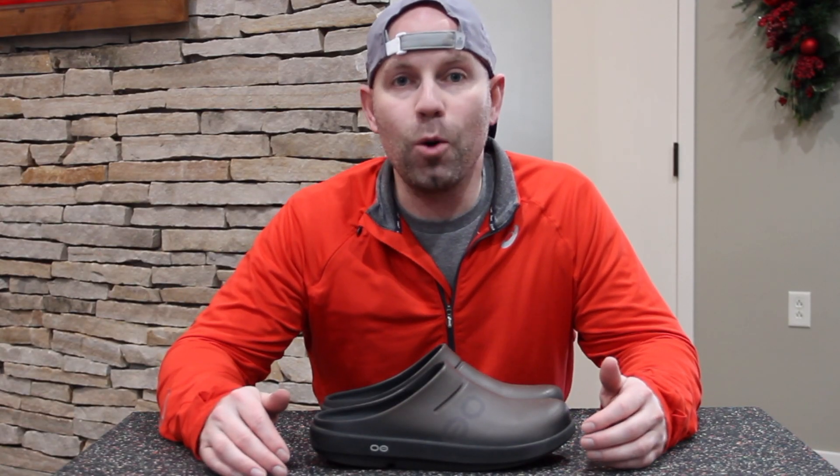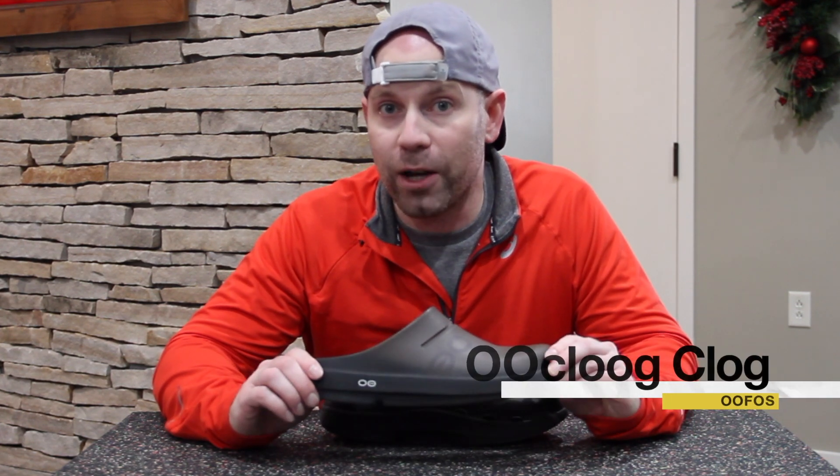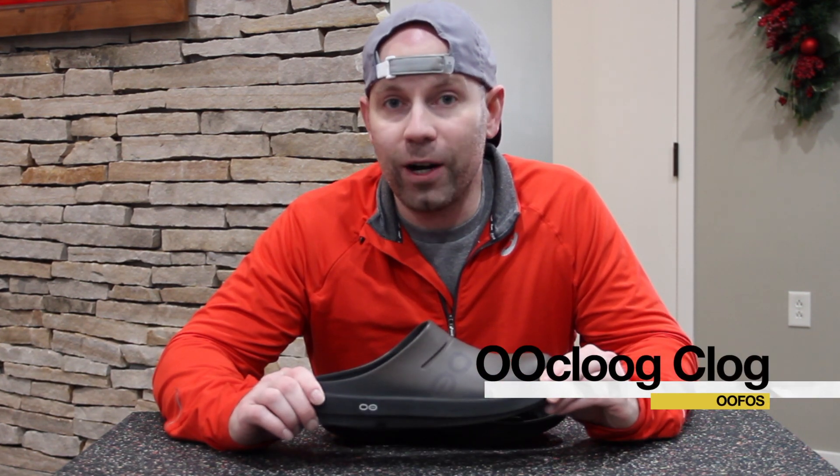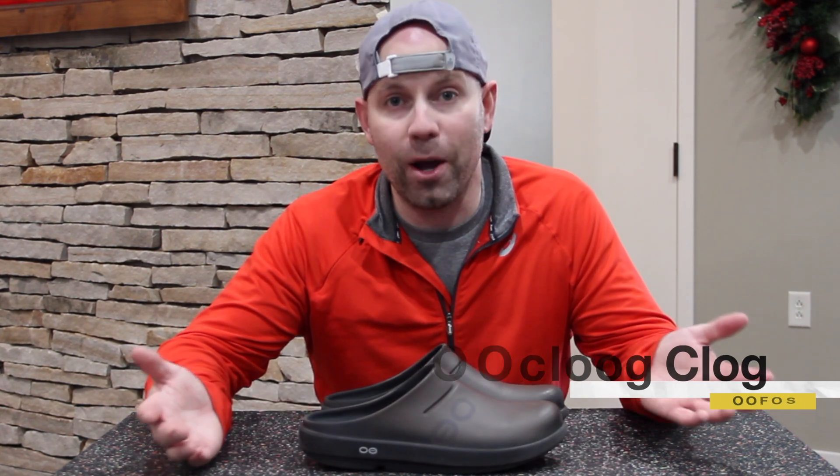Hello everyone, my name is Steve Ruppel and today I am reviewing the OOcloog Clog by OOFOS. What we're going to cover in this review today are the pros, the cons, who might be wearing this, and then my overall rating.